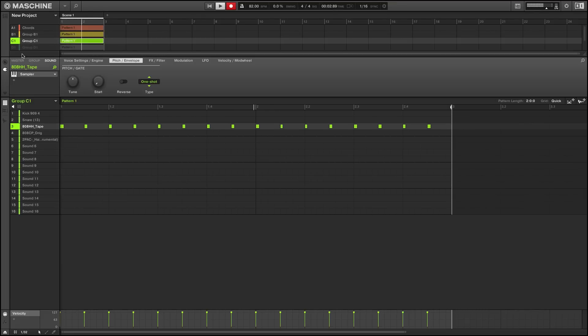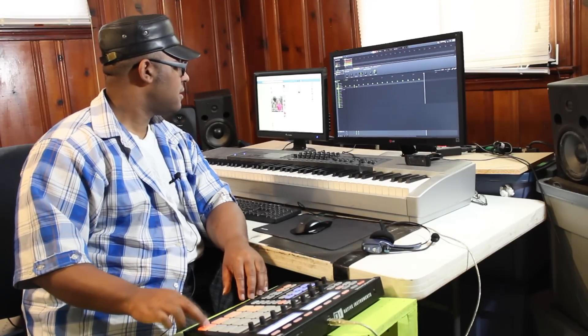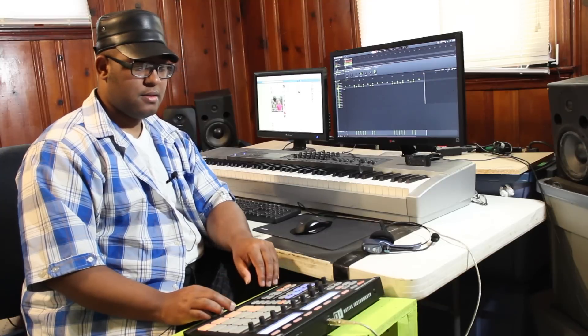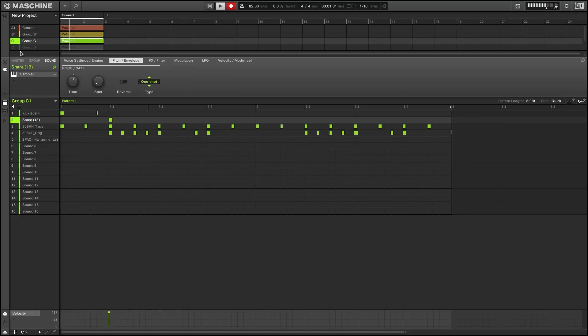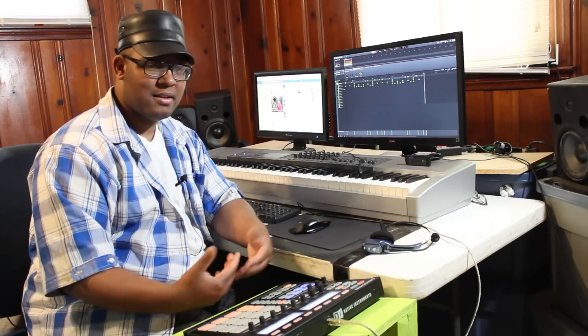Alright, got that. Now let's add the claps — like this. And so I don't have it exactly like it, but you get the point, right? Now let's add that wicked bell.